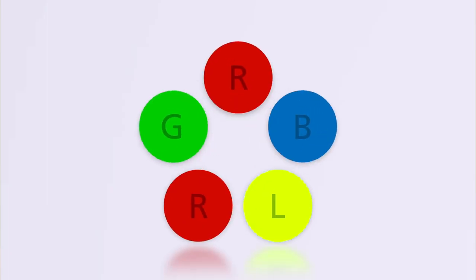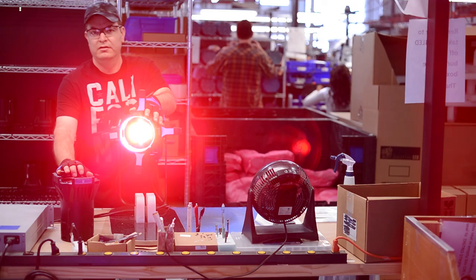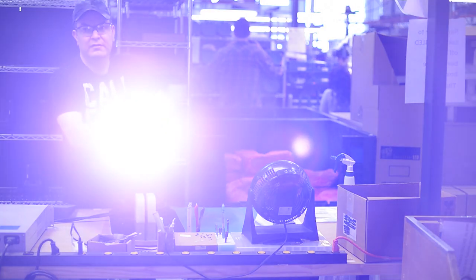Developed and built by ETC, the ColorSource Spot uses a unique blend of red, green, blue and lime LEDs to provide a bright, rich beam of light that can be used throughout your venue.